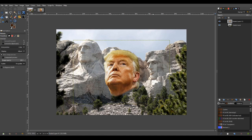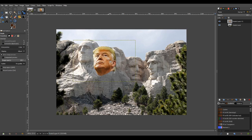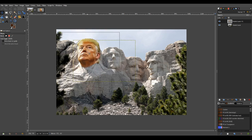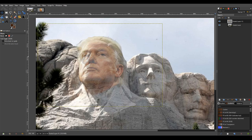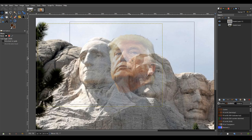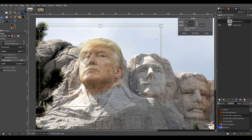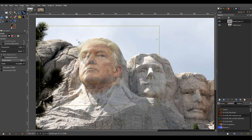Now let's stretch this and make it an appropriate size. I'm going to make it a little bit transparent — about 50% — just for visibility purposes, so I can get the placement right. What I'm looking at is getting George Washington's chin to line up with Donald Trump's chin. You can see where the sun and light shines is very, very compatible.